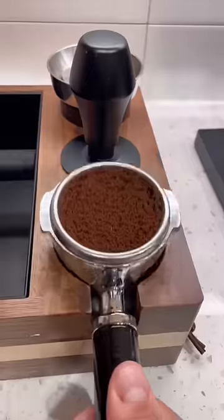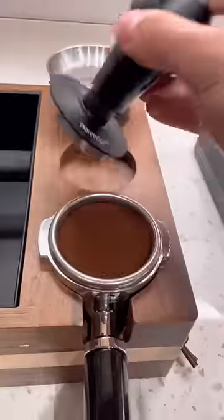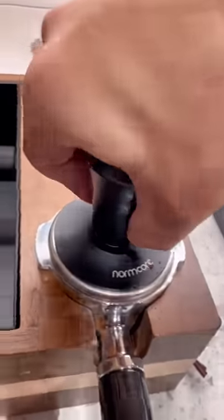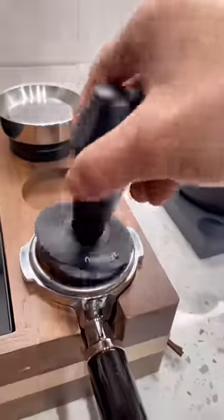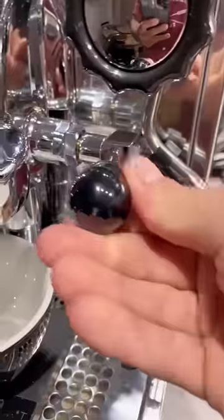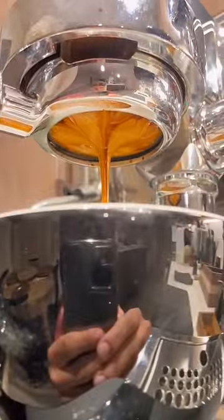I'm doing all of my normal puck prep: I used a WDT tool to get rid of any clumps, then I use a tamper to press it down into the form of a puck. Then we'll use this metal frisbee on top to disperse the water evenly, and then brush everything clean. I'm never in a rush in the morning, so I pull my shot of espresso first and then froth my milk.